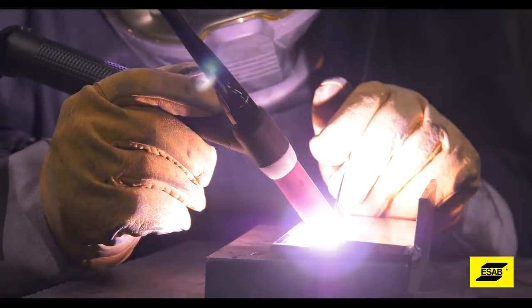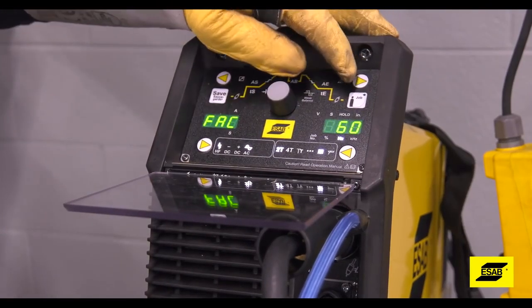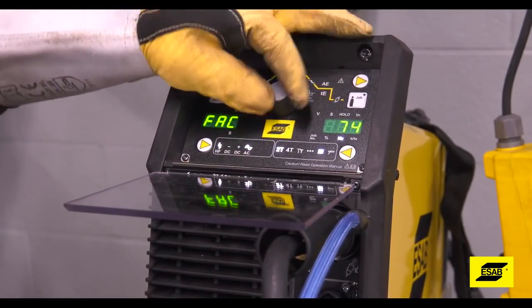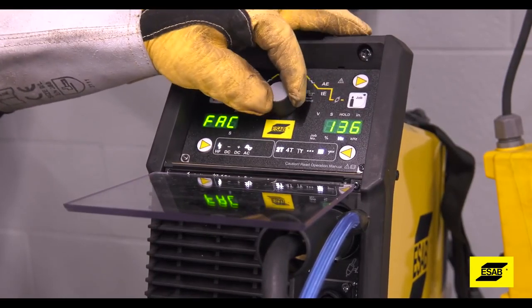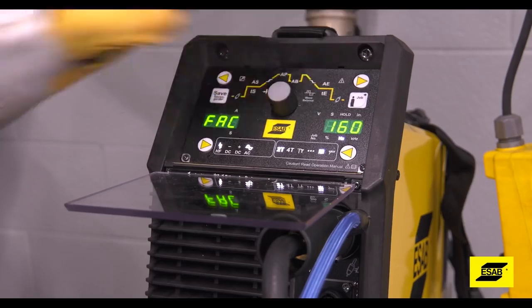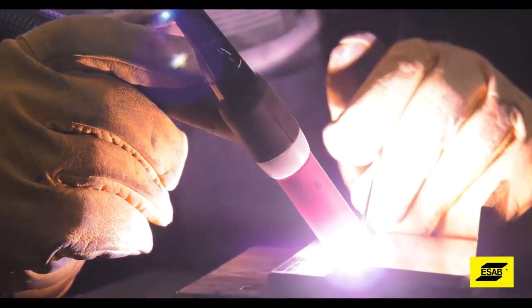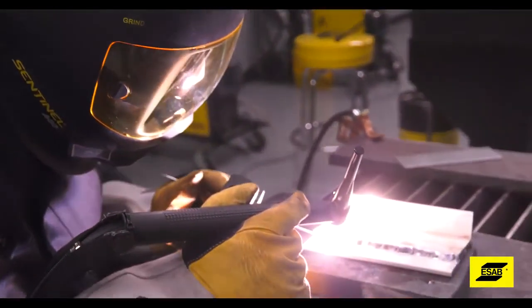Frequency adjustment comes into play when you're welding aluminum. Before the onset of inverter technology, you were limited to 60 cycles per second, but with an inverter machine you can adjust the frequency as high as 200 hertz. That tightens up the arc at the end of the tungsten, provides more cleaning action while welding, and produces a tighter arc cone with more directional control.